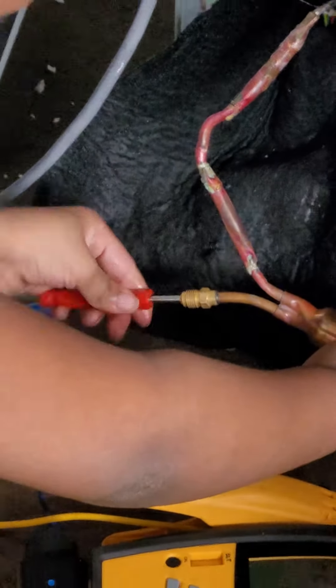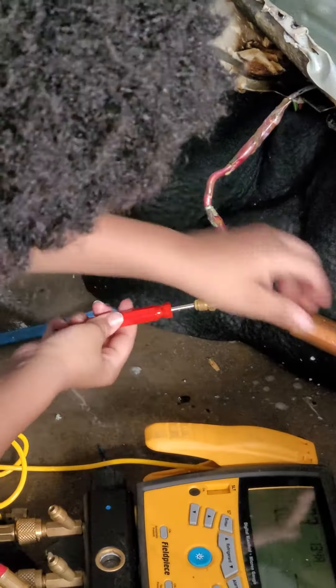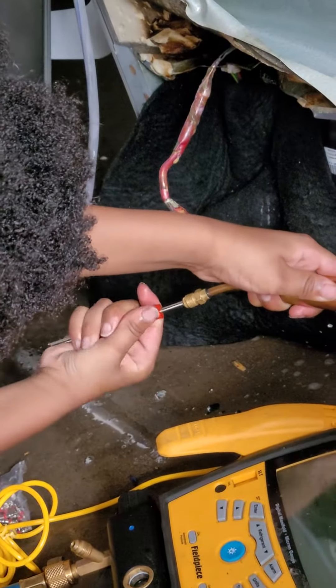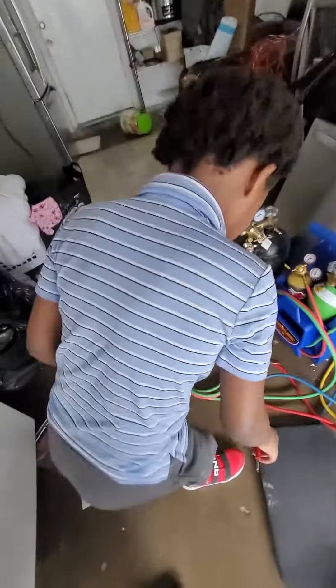Now when you get it in there, don't put it real tight — just give it one little squeeze, because you'll break it. It's easy to break. Good, thanks. Now I'm gonna fill it up with a little bit of nitrogen.